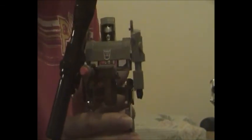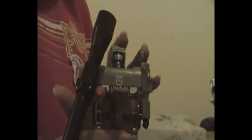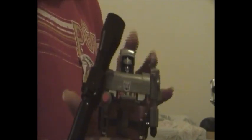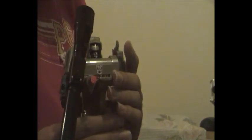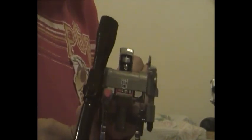Now onto Transformers Generation 1 Megatron. G1 Megatron is very menacing and transforms into a Walther P-38 hand pistol. You can tell his robot form has a little orange safety plug in his gun barrel for safety reasons. The G1 Megatron toy itself is an adult collectible and is not to be bought by any Transformers fans under the age of 16, because of his gun form.